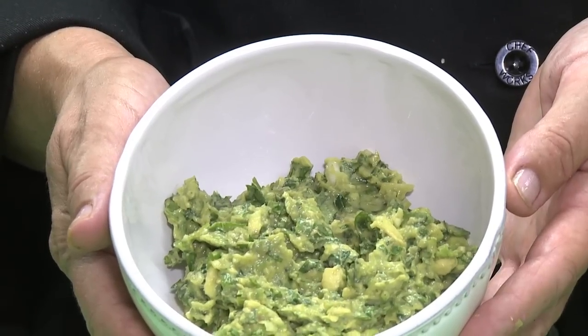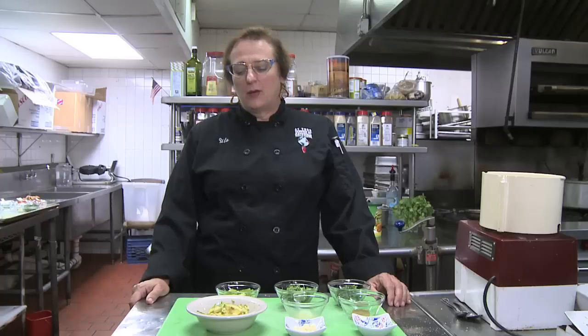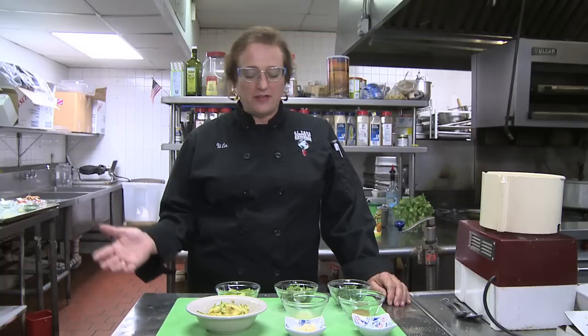Today I show you how to make a guacamole without peppers. Without peppers, you might say why? Well, there's a reason for it. Some people simply don't like hot spices, and some people, like people with asthma, can't have hot spices. So we replace the flavor the pepper would give with some other things by adding scallions and cumin today.